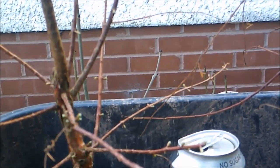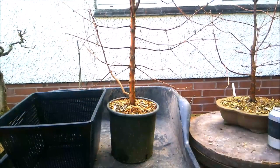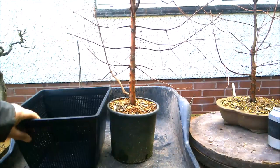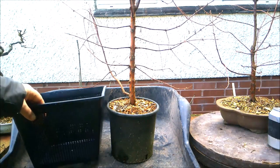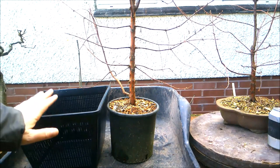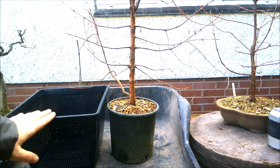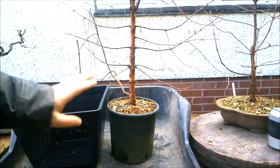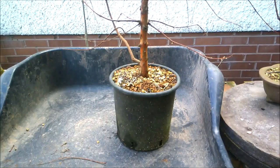Without further ado, let's start getting these trees out of the pot. I'm going to start with the larger of the two trees. This is the pond planter I'm going to put it in — I paid six pounds for three of these, so very cheap. You can buy specialist air pots that root-prune new roots, but they cost a lot of money. I've read online that these pond planters work well, and experiments I've tried so far have backed that up.